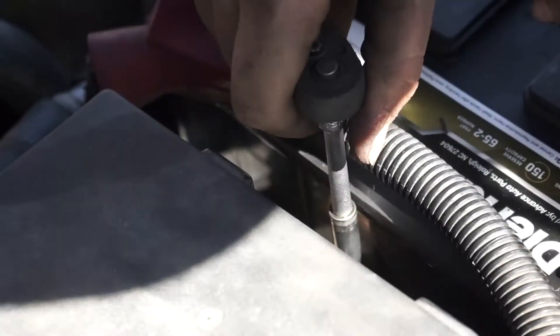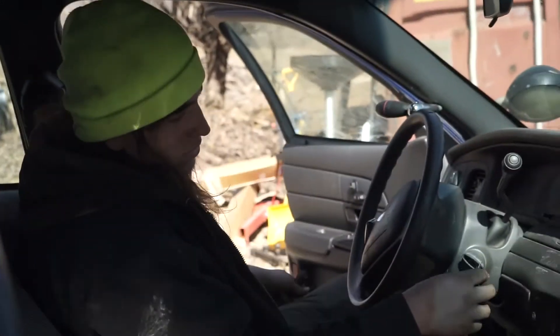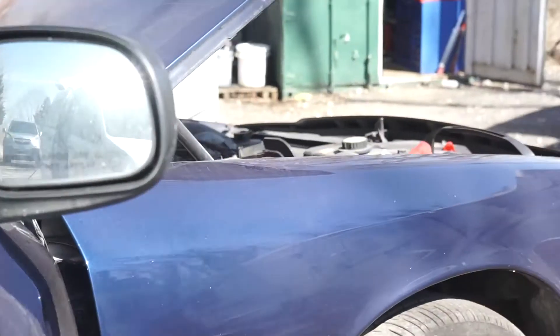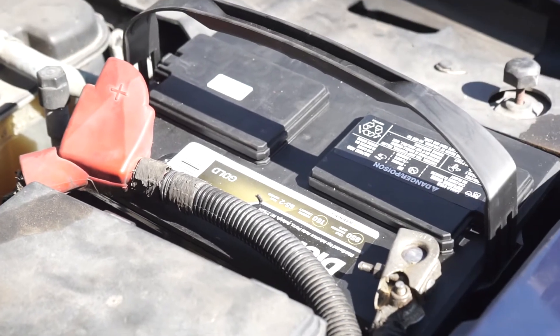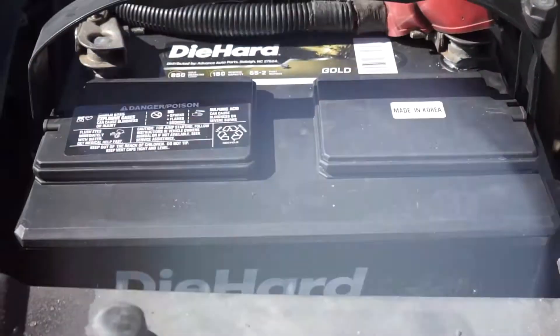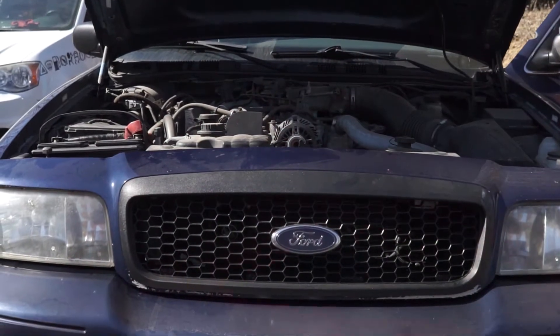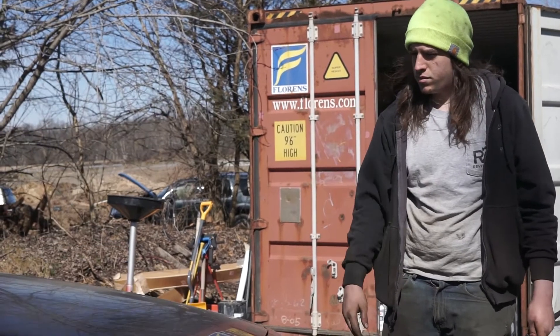Once you have it threaded in, just finish it off with the ratchet until it's tight enough. As you see, it's securing the battery pretty well. And now you're just going to go fire up the car. Car starts right up. So that's how you replace a battery on a Crown Vic. That's it — see you guys next time.